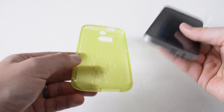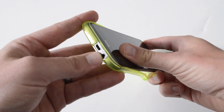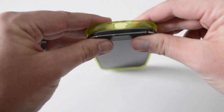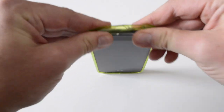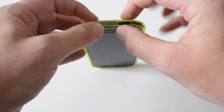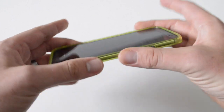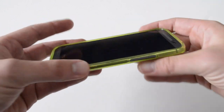With these kinds of cases, the easiest way to put them on is to start at the bottom, line up the charging port, then come to the top and line up whatever you have up there. In the case of the HTC M8, you've got the power button, and that pretty much does it. Just make sure the edges are nice and flush — that they're not sticking out or anything like that.